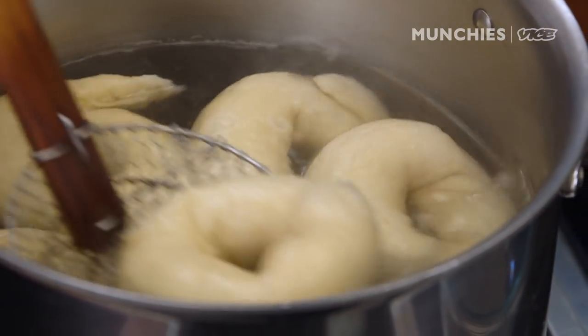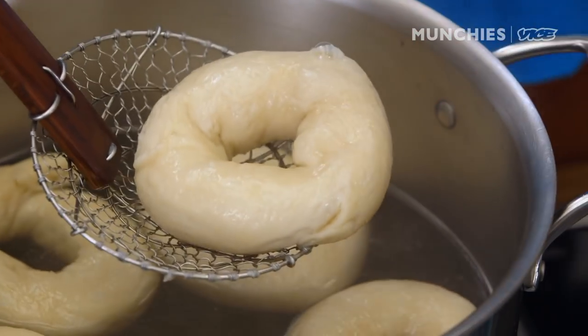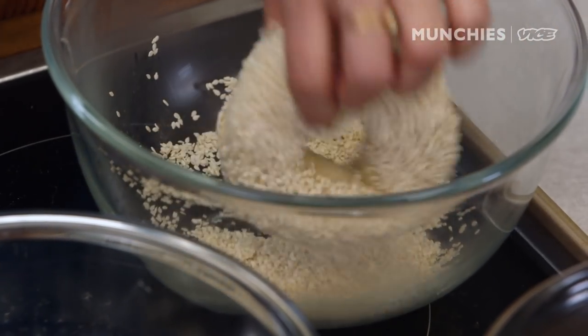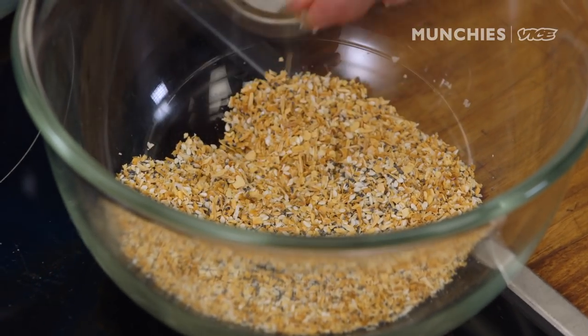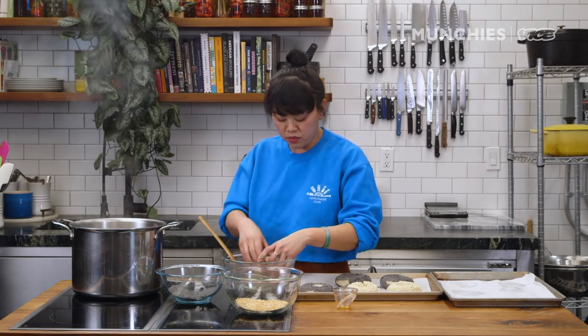These are ready to pull out. How do I know? When I touch it, it's not creating a hole — it's bouncing back at me. Let it drain a little bit, toss it, pop it on there. Everything's all seeded. If you are gonna do an everything mix, you do want to rehydrate it — let it soak overnight. That's really the bagel shop secret for not getting burnt garlic. Now we're gonna pop them in the oven at about 425.